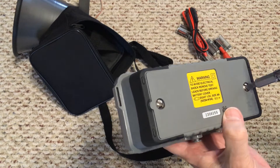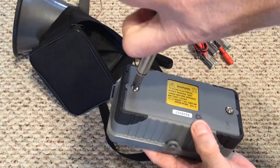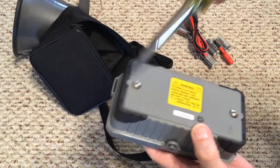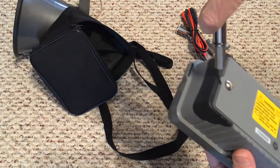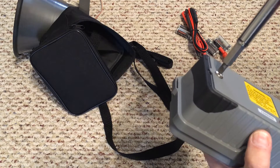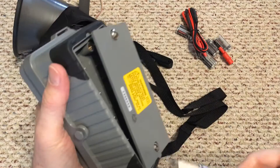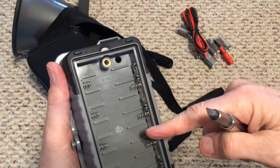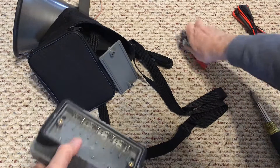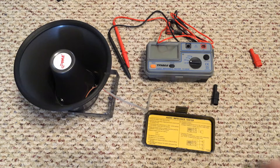The battery compartment is screwed on with captured screws. It's not the easiest thing to do, but you don't have to replace the batteries very often. There are eight packs of batteries total. After putting the batteries in, you're ready to go.